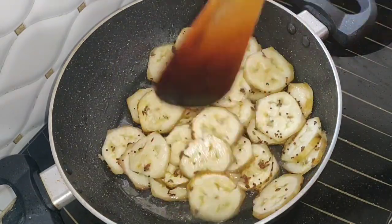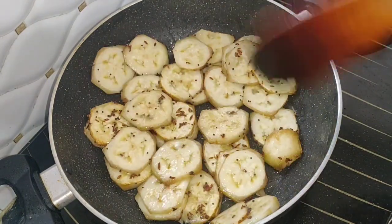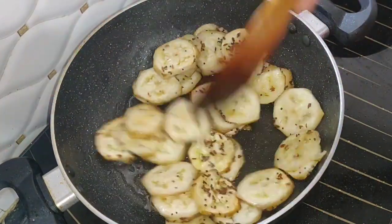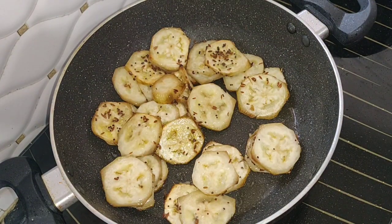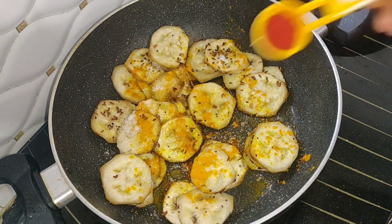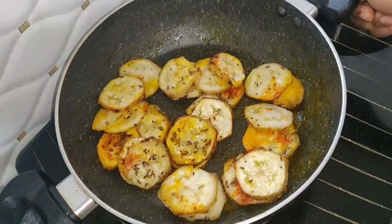Let's stop for 1 to 5 minutes. Then put the salt in on medium flame, then put the salt in the pan.